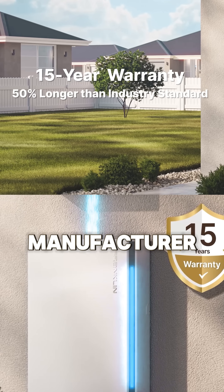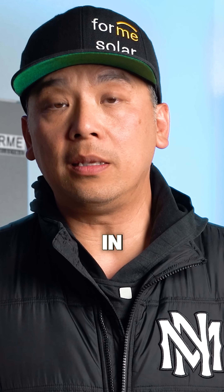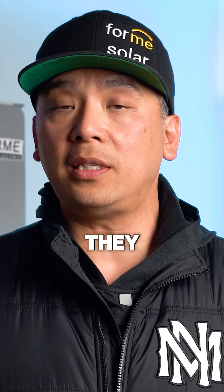Backing up this new APower 2, you've got a 15-year manufacturer warranty from Franklin, which is currently the best in the business right now. It really tells you that they stand behind their product.